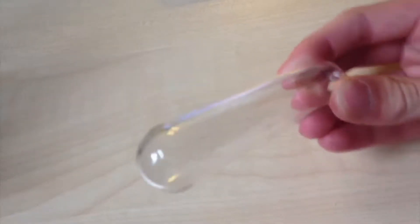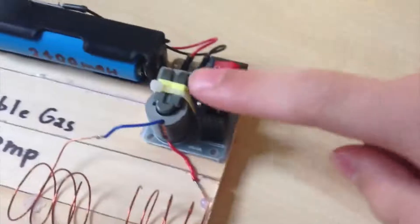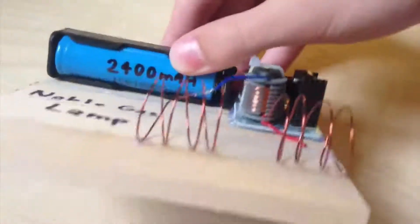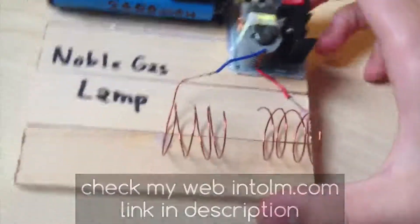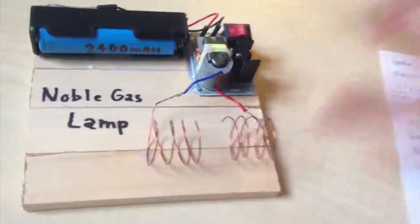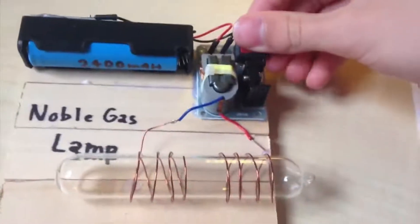Now I'll show you how to get it to shine. I bought a Xenon ampoule from eBay, and also this high voltage transformer. The transformer's input is 4V, so I connect a 3.7V lithium battery to the input. And on the output of the transformer, I connect these two coils. I also glued all things to a piece of wood.